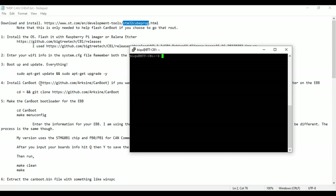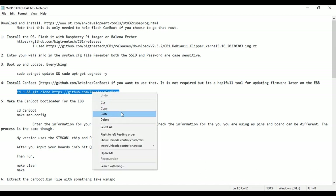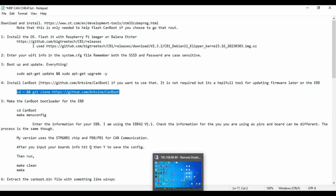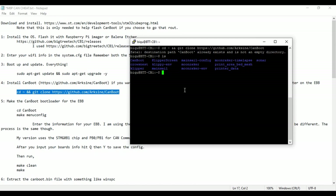First, we're going to make sure we have the CanBoot repository installed. I'll put links in the description so it'll be easy to copy and paste. All I'm going to do is make sure I'm in my home directory and then clone the CanBoot repository. I already have it installed — you can see it with ls. It'll install if you don't already have it. Once you get that downloaded, go into the CanBoot directory with 'cd canboot'.